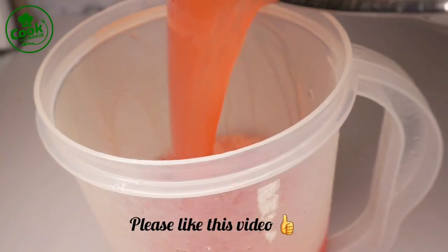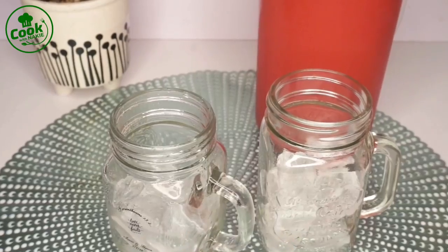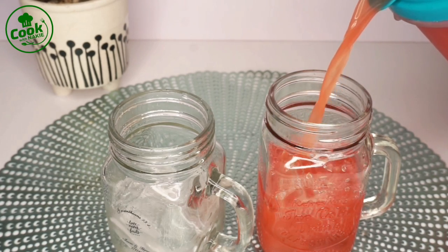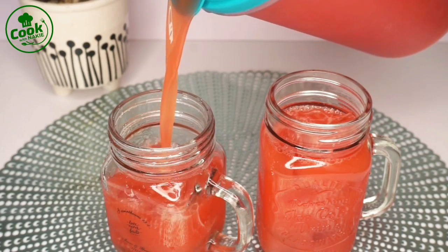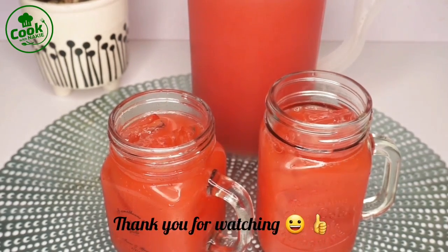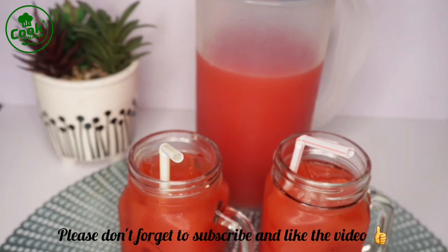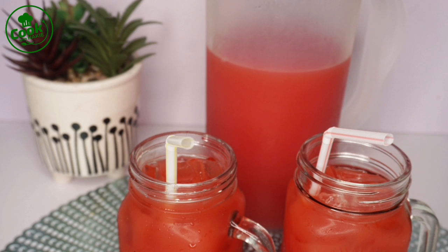Our watermelon and pineapple drink is ready! This is so good — perfect for the summer and so healthy. Everything is all natural: no water added, no sugar added. The sweetness comes from the watermelon and the pineapple. Add this to your summer drinks and trust me you will love it. Thank you so much for watching — I hope you learned something and give this recipe a try. Please subscribe to the channel if you haven't, it helps me out a lot. Give me a thumbs up if you loved this video. Until next time, this is Cook with Nike — take care of yourself, take care of everyone.